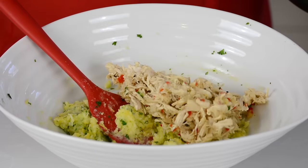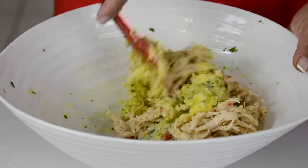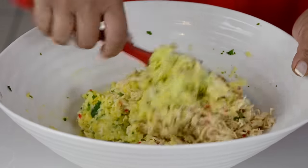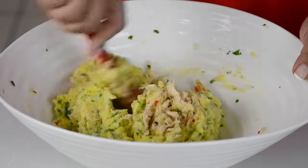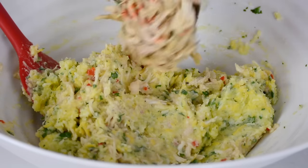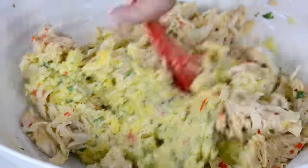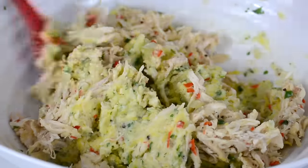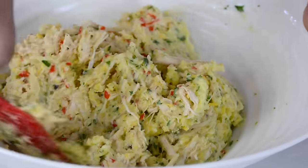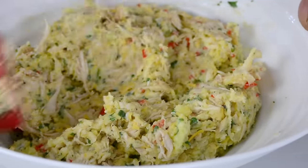The chicken has now cooled down so let's add it to the rest of the ingredients. We're just going to mix half of it first and then add in the rest. Now let's give it a good mix and bring it together. Look how colorful these croquets are going to look, and I can guarantee you that they're going to be equally delicious too.